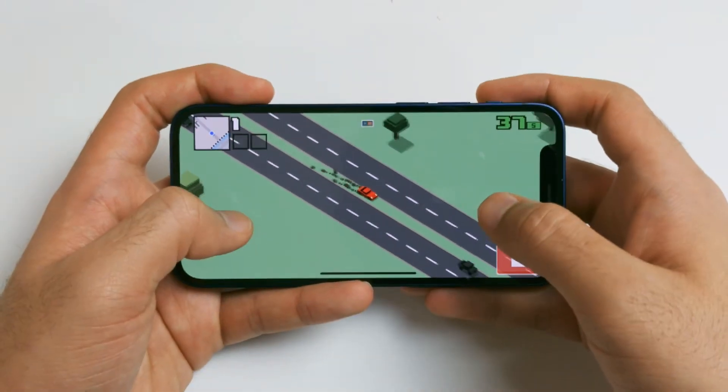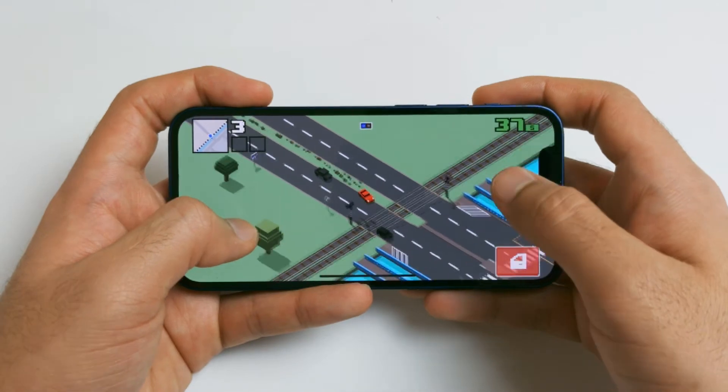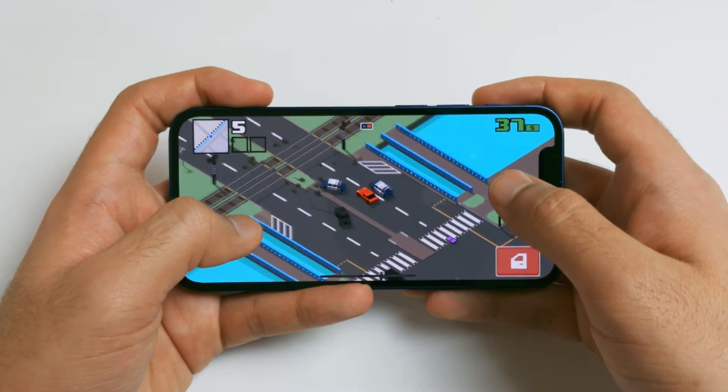Starting with the numbers, the minimum I got for this phone is about four and a half hours. It may sound like it's not a lot at all, but I used it pretty heavily that day. I did some Geekbench runs, some 4K 60fps video recording, I played some games, and that's how I ended up with that number.